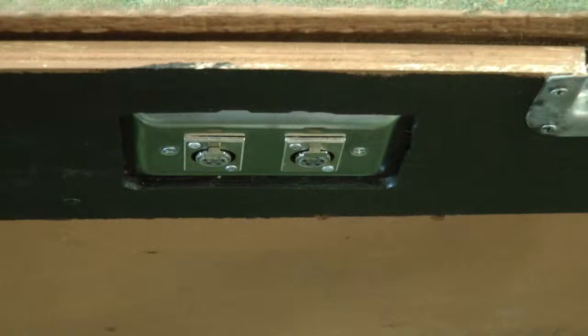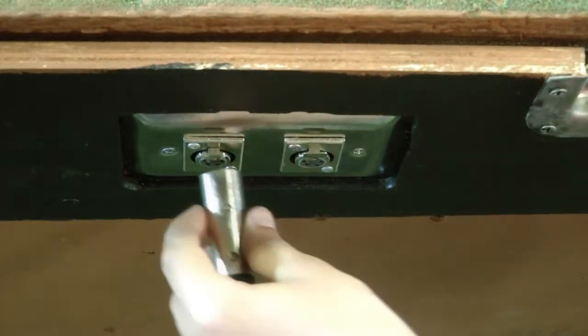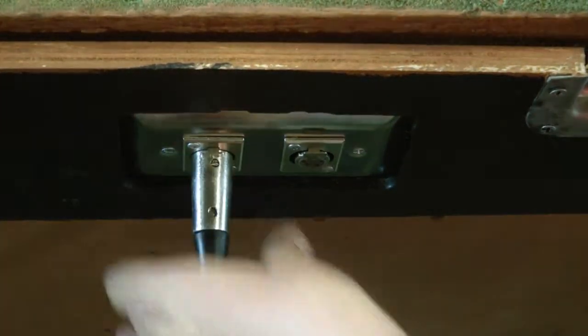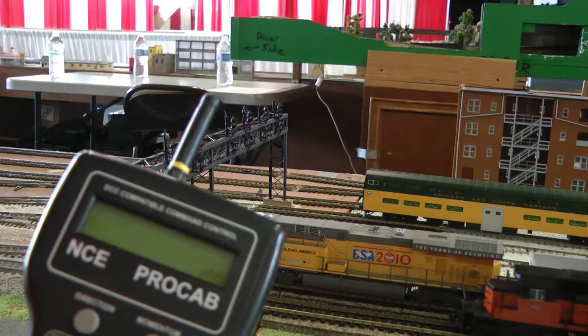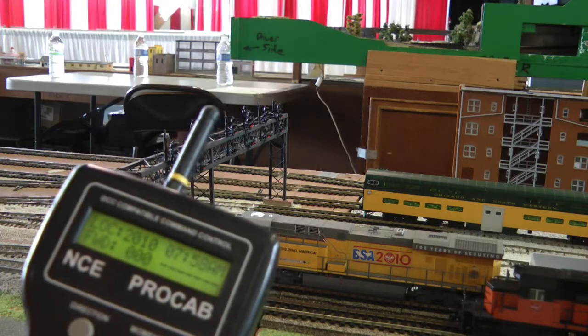Take note that the silver connector at the end of the controller cord must be oriented in the proper direction. The two set screws on the plug must face up towards the ceiling. Once the display screen lights up, the controller is ready to use.